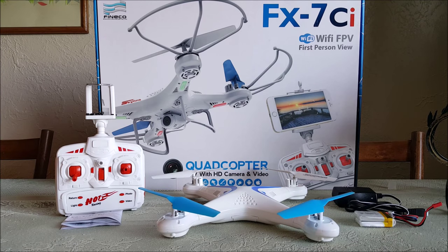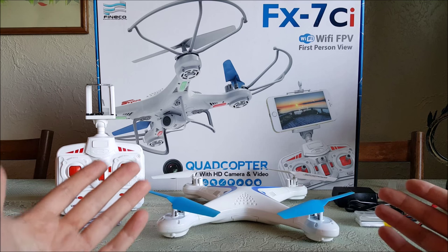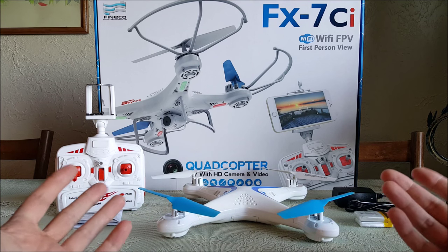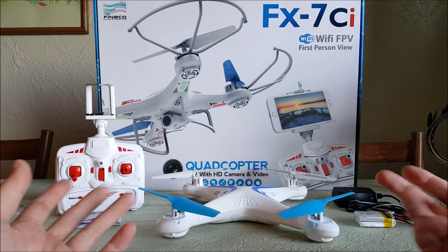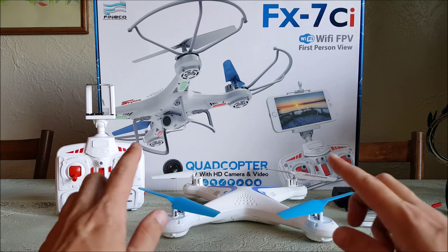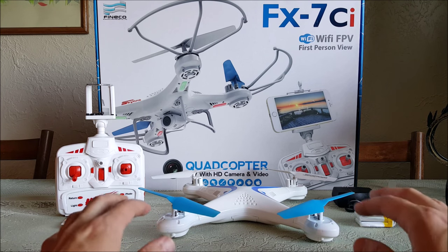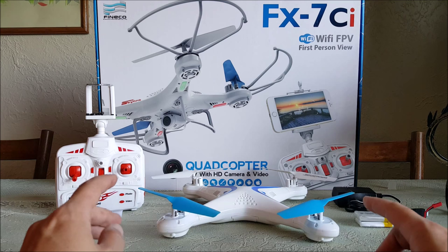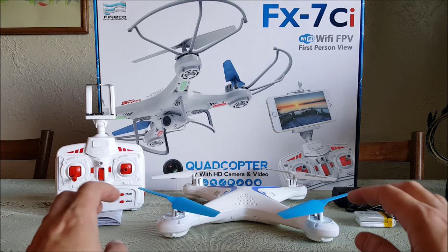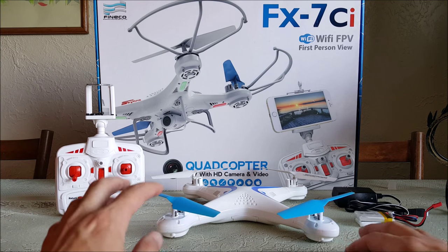This is my review of the Finneco FX7CI Wi-Fi FPV quad. I know it's one of those company names - we'll go with Finneco, that's what I hear people saying.